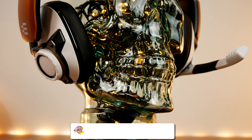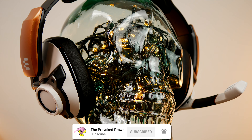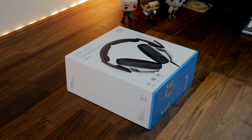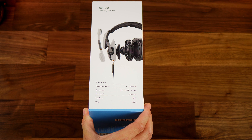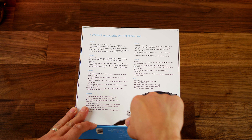Hello, this is the Provoked Prawn, and this is the EPOS GSP601. This is a variant from the 600 series of EPOS/Sennheiser's gaming headsets, and this is a more affordable variant — a wired version of the GSP670 that I saw and unboxed recently, and this is a white one. There's a 602, which is a different color, and the design is basically the difference between those color variants.